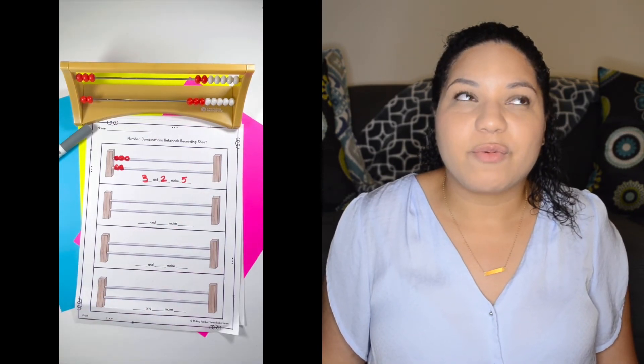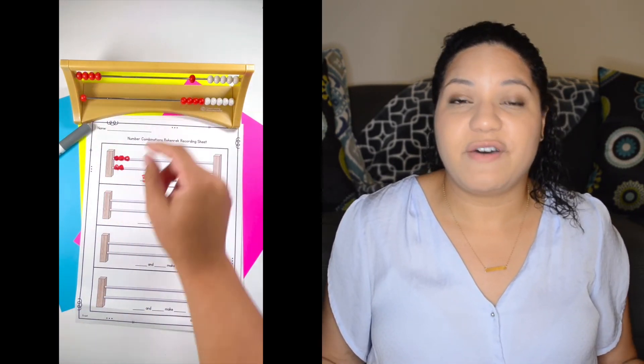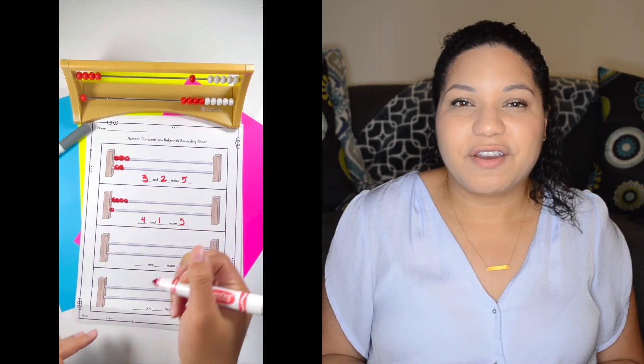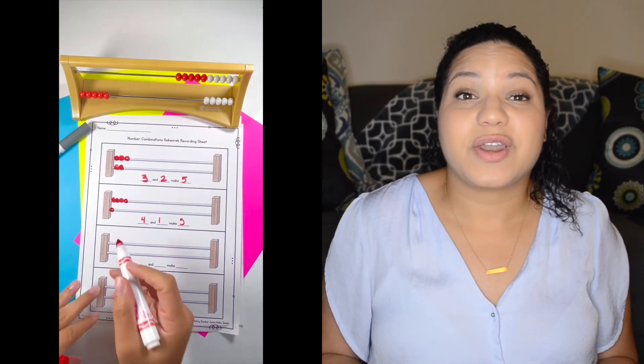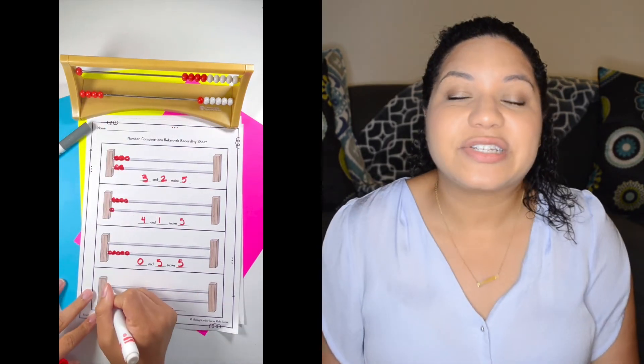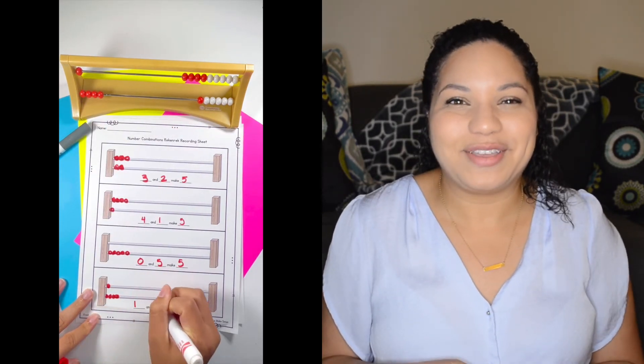The last game is called How Many Combinations Can You Find, and this one has more to do with composing and decomposing numbers. You would either give your students the number they're working on or they could roll a dice. For example, if they're working with the number five, they work with a partner or on their own to figure out how many different ways they can make a five on their Rekenrek — you can have one student be the top and one be the bottom — and record their answers on their recording sheet, which is available in the link in the description.